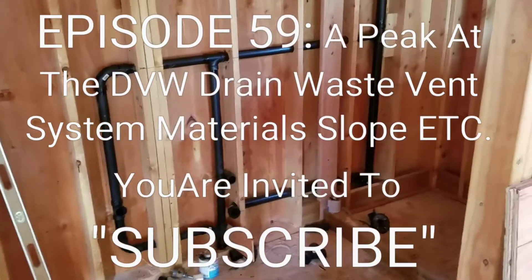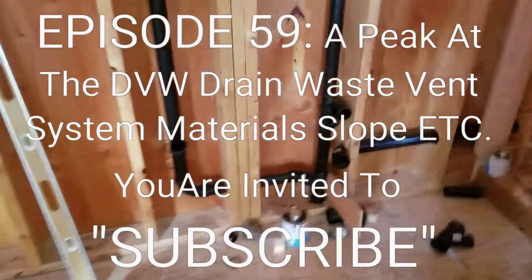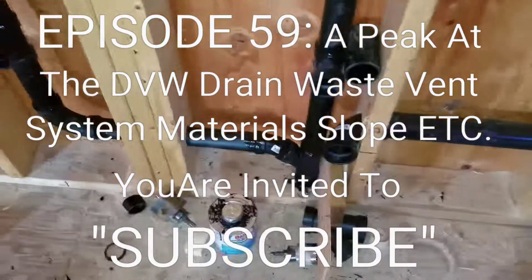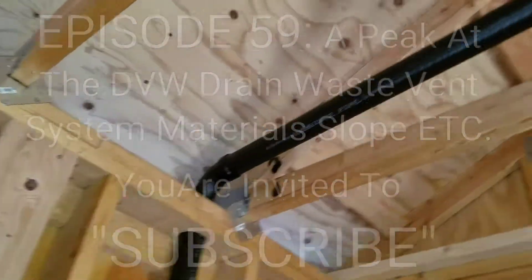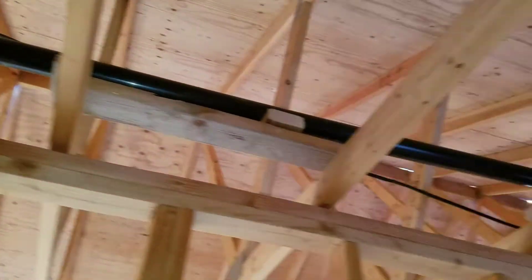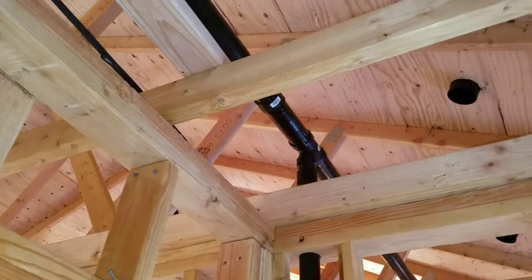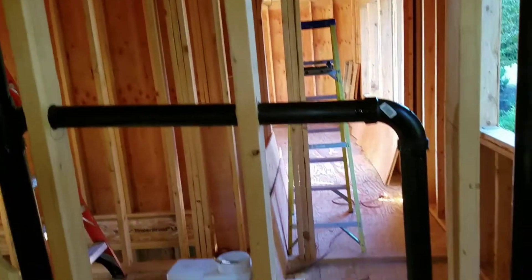We have the plumbing for the bathroom done. You can see there's a sink drain one there, sink drain two here. There's the two-inch vent that comes in and it has a little over a quarter of an inch per foot of slope in it. And it connects into the laundry vent here and the laundry tub there.